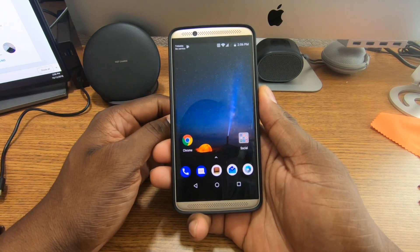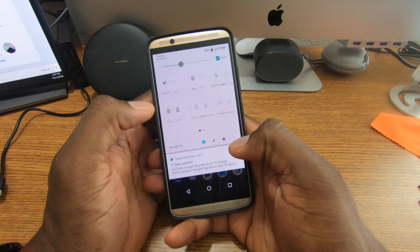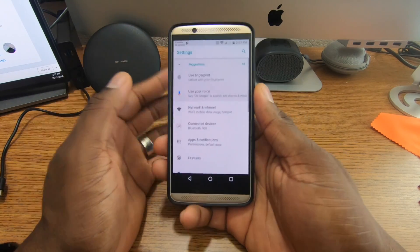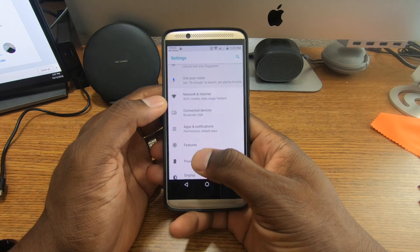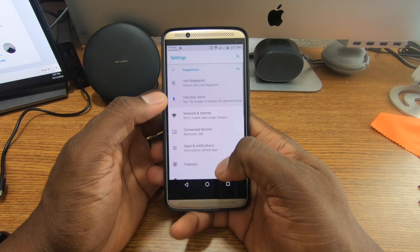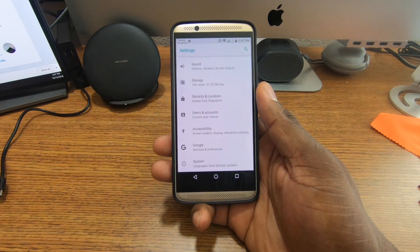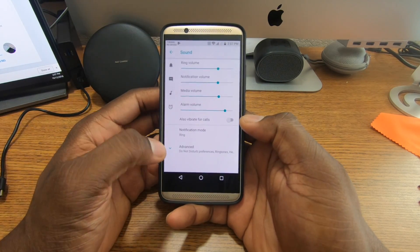If you don't have an Axon 7, check Swappa or eBay — no phone right now has speakers like this with Dolby Atmos. I'm falling in love with this phone all over again. The speaker quality is ridiculous, so good. Thanks to ZTE for always taking care of us — it doesn't matter if you come late as long as you come. Shout out to Sammer, Brett, and all the guys over at the Z community — I appreciate you all.